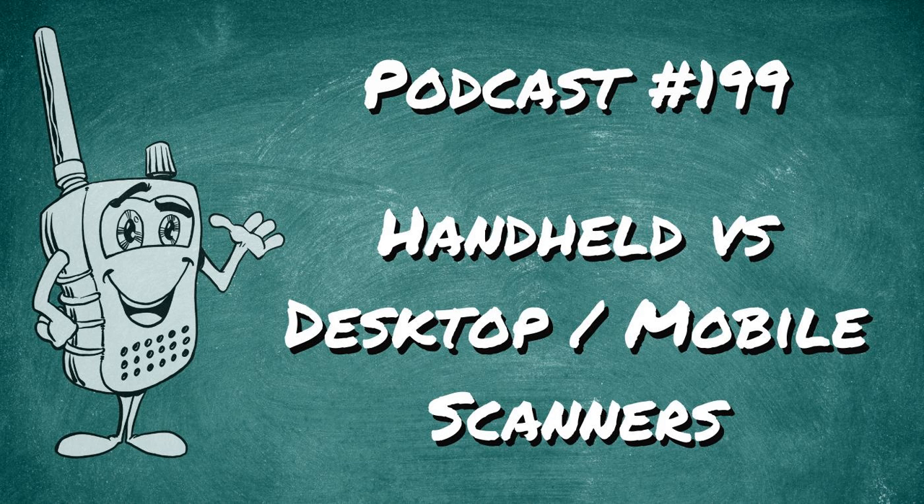Welcome to Scanner School, a podcast dedicated to the scanner radio hobby. Class is about to begin. Here is your host, Phil Lichtenberger. Welcome to Scanner School — this podcast is here to teach you everything you need to know about the scanner radio hobby. My name is Phil Lichtenberger and my amateur radio call sign is W2LIE.